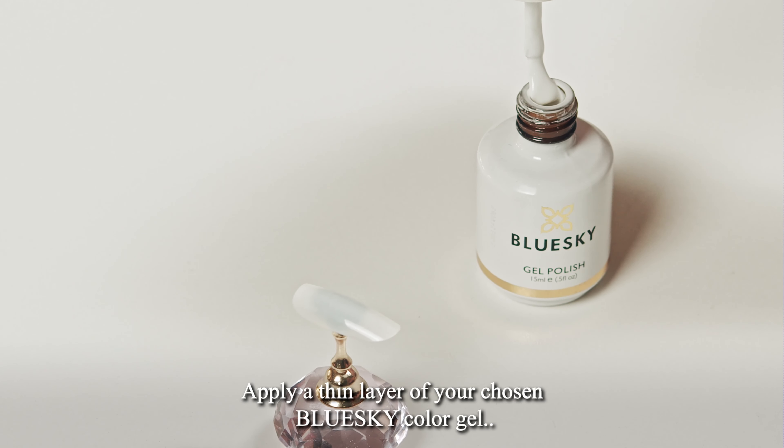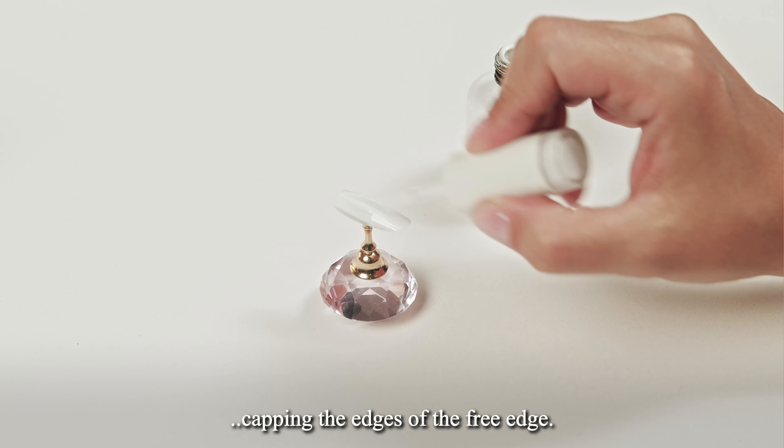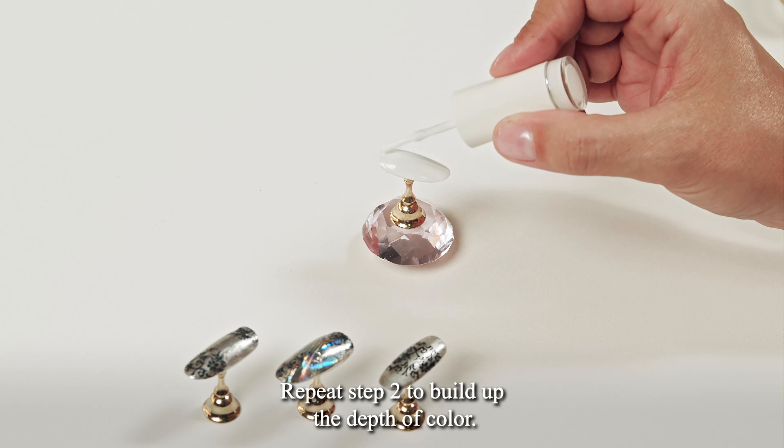Apply a thin layer of your chosen Blue Sky color gel, capping the edges of the free edge. Cure for 60 seconds under an LED lamp or 120 seconds under a UV lamp. Repeat this step to build up the depth of color.